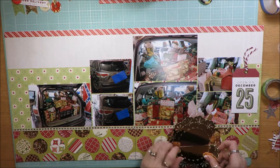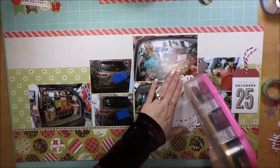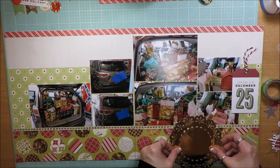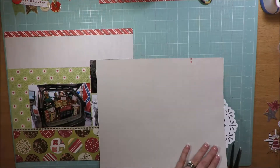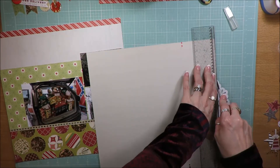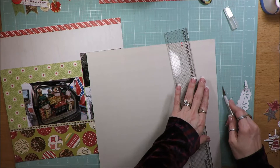Then I cut that metallic gold doily in half. The original sketch showed that the circle embellishment went up onto the photos to some degree. I felt like I shouldn't have cut it in half — I should have just cut the end of it. So I checked to see if I had another doily in my stash, and I did, so I pulled one out. Here I'm putting it down and you can see how much should be on the layout. Then I cut that off using my X-Acto blade. I'm just cleaning that up a little bit.